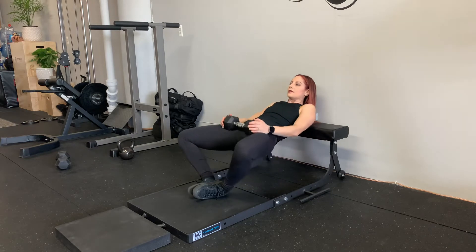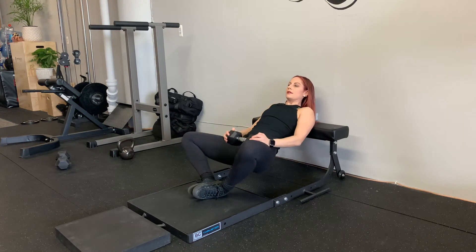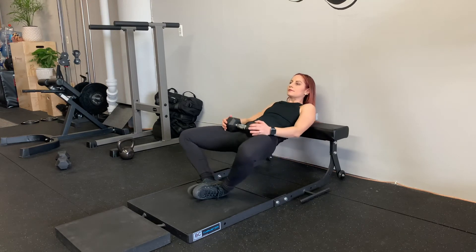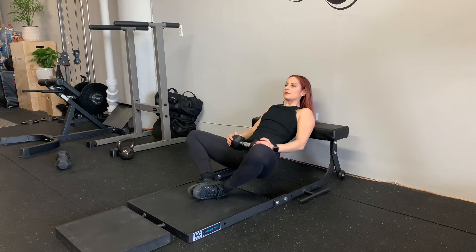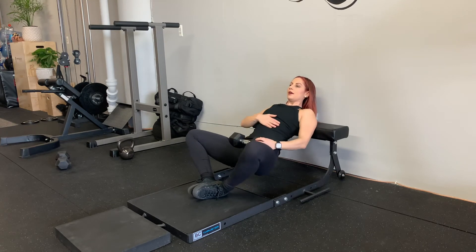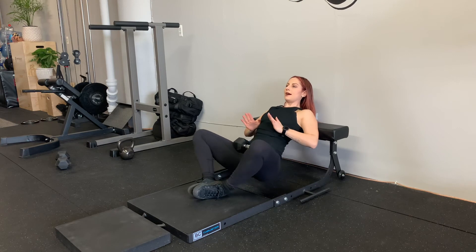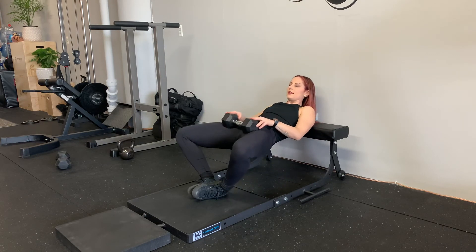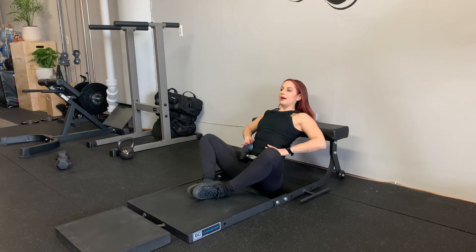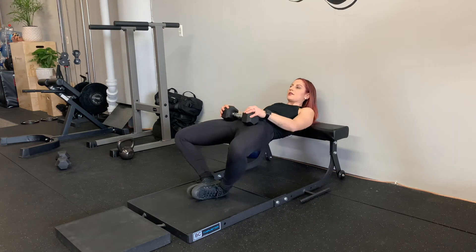Chin tucked, gaze is forward. At the bottom, open the ribs. At the top, close the ribs. That's going to help you keep your head still. A little bit of spinal extension encouraged at the bottom.